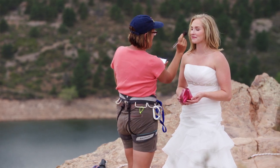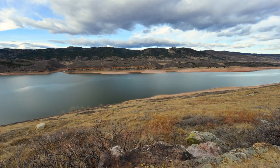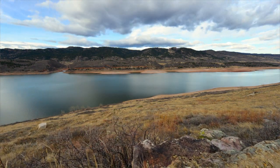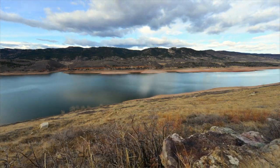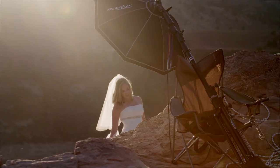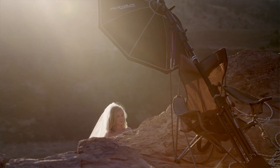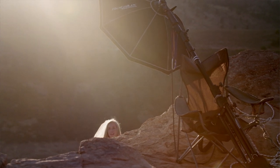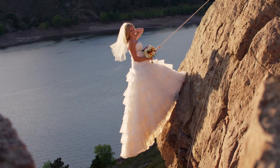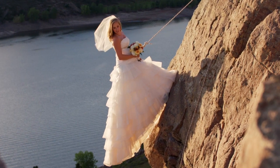A huge highlight of the shoot for me was watching the bride put on the dress for the first time. We'd been planning the shoot for weeks, visualizing it, trying to anticipate everything that could go wrong or right, and how it would look. But when you actually see this bride putting on this beautiful gown in this spectacular location, everything crystallizes at that moment. It's like — here it is. This is going to look amazing. Now all the pieces are in play; we just need to create the shot.